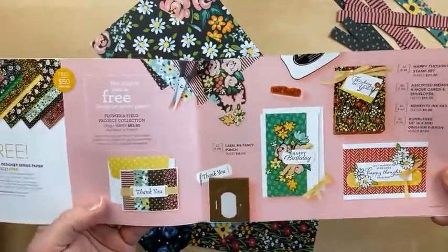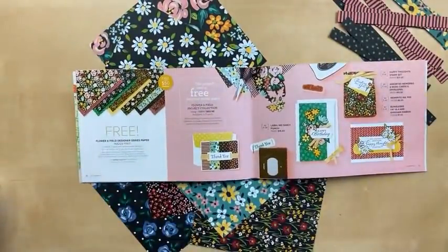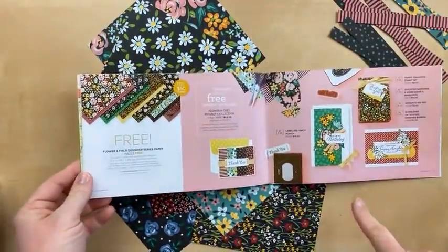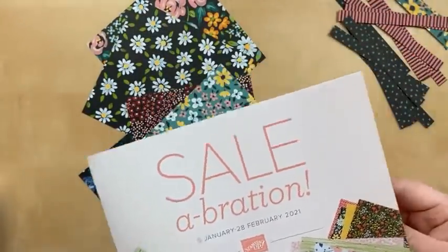Look at those fun bright colors in this Designer Paper. This is one of my favorite Celebration gifts that you can choose for free when you order $50 or more. You can do that in my online store at juliedavison.com/shop. If you haven't gotten this already and you want it, make sure that you order by February 28th — that is Sunday.